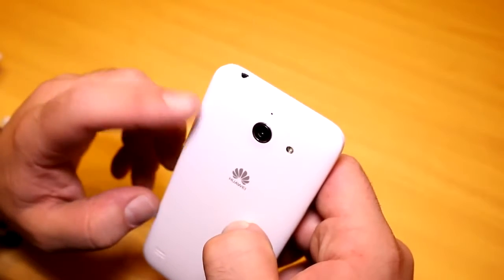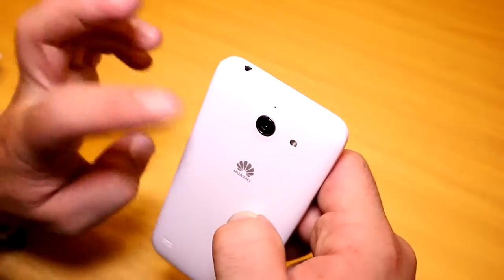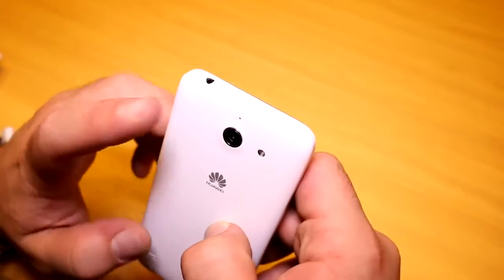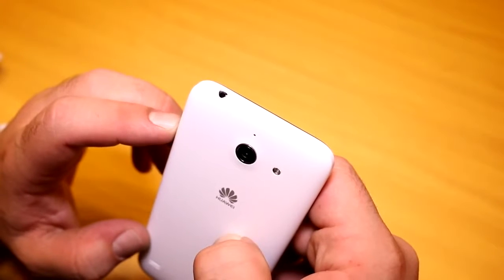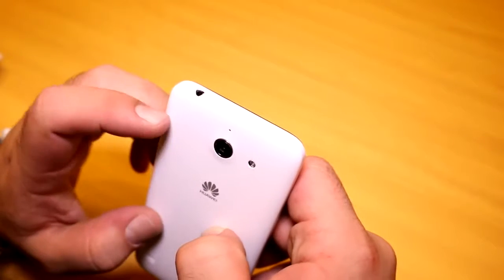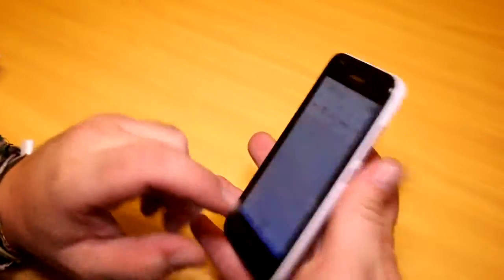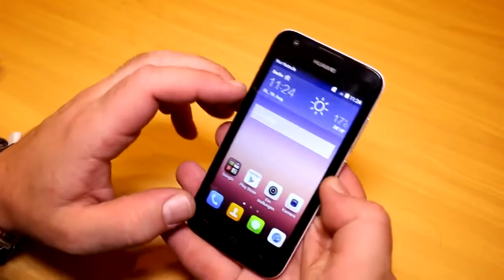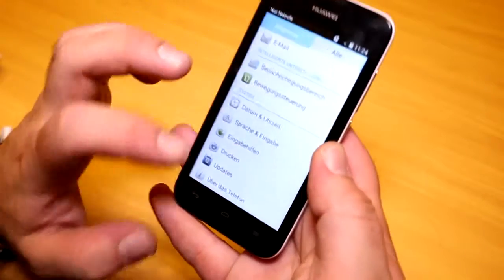Up here we have the five megapixel camera — they're saving some money on the camera side, so it's more of an entry-level option for people who want to get stuff done and not keep taking pictures all day. If you're busy, this might be for you. It includes autofocus and an LED flash, plus a noise-cancelling mic.